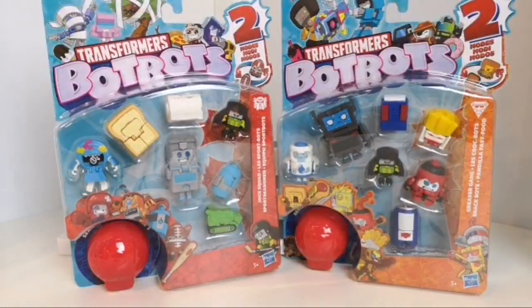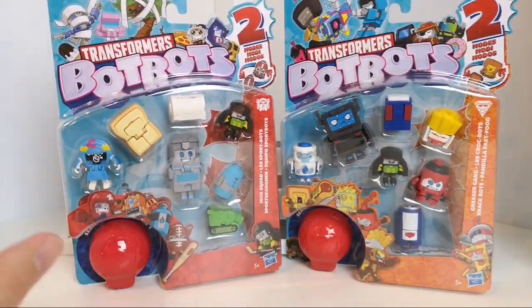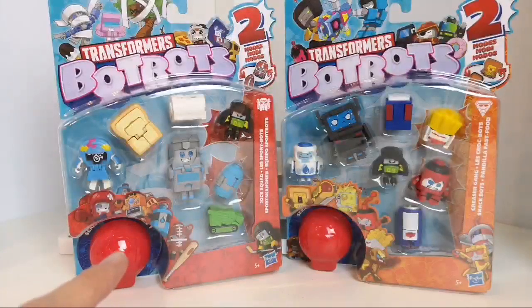I picked these up from In-Demand Toys. They come in different packs — you can get an eight pack, a five pack, and just the blind bag ones which come with just one figure. These are a couple of the eight-pack ones. They're in different groups: one is the Jock Squad and one is the Greaser Gang. Each group has about four or five figures from that particular squad, with six of one group and two of the other I think.